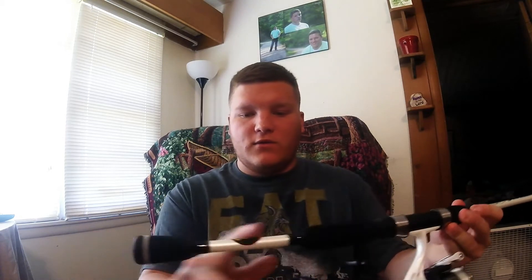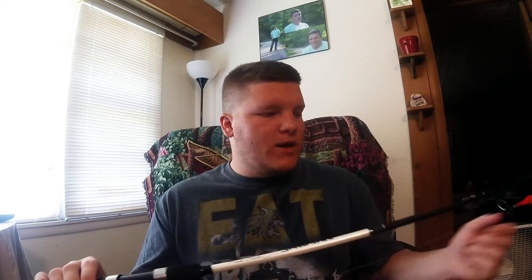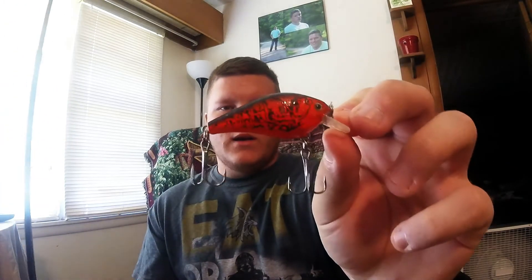First, I really like this extra long handle down here — I like having the extra length down there as well. I really like how it casts really good. And it's really good for crankbaits, and like you guys see in my episodes, you guys see me throwing a crankbait a lot, so it's really good for crankbaits just in general.